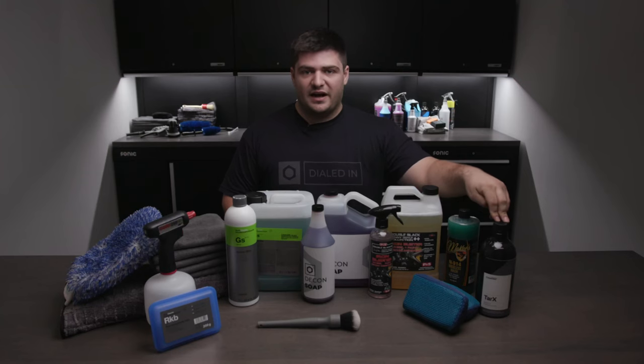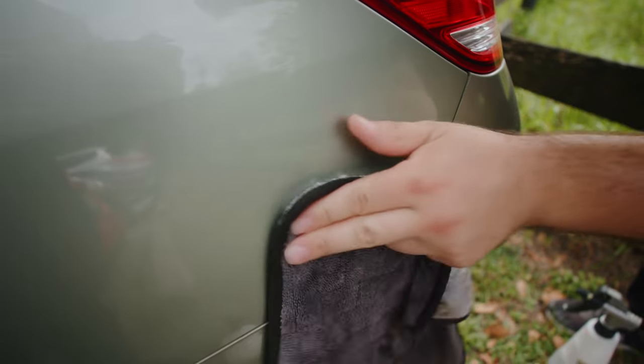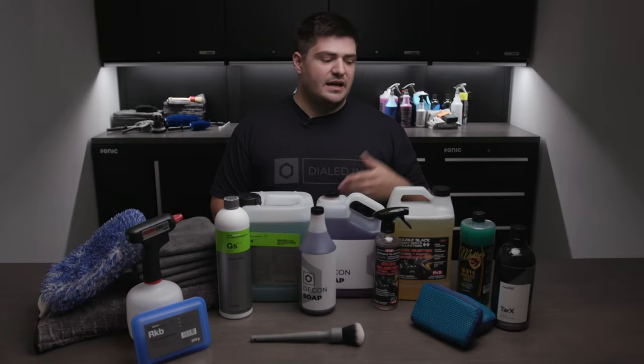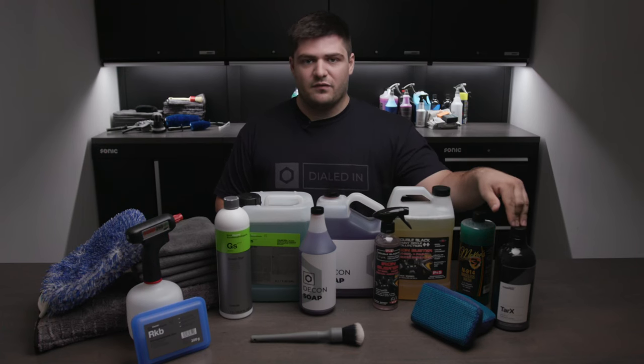Lastly, we have Tar-X. It does exactly what it sounds like — it removes tar. Sometimes on your rocker panels, the lower parts of the car, or even the bumper, you find little bits of tar from either your tires or other people's. This does really well to remove all of that and get you that nice bare paint we're looking for.